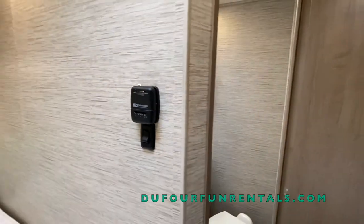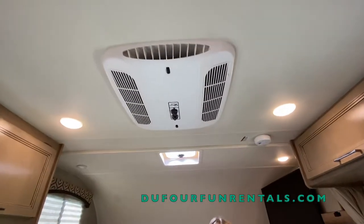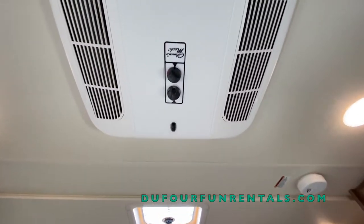For your AC unit, the controls are going to be on the AC unit itself. Again, you'll need the generator or a power hookup in order to operate the AC unit.